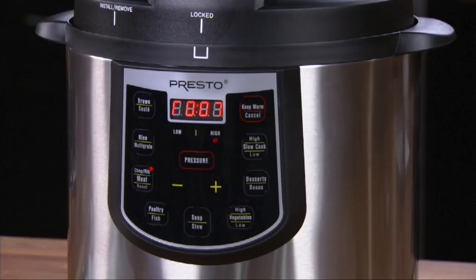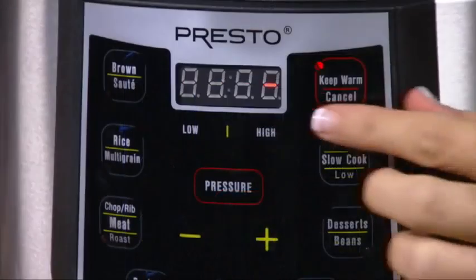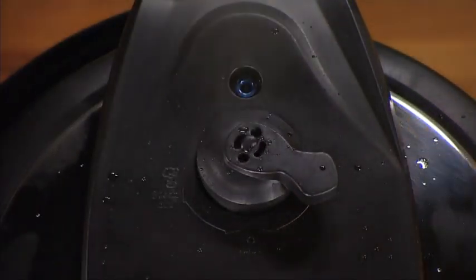The left digit will continue to scroll. When cooking time is complete, the unit will beep and automatically switch to Keep Warm mode. Some recipes need the pressure to drop slowly by itself, but this one calls for the quick pressure release method — press the Cancel button and move the valve lever to the Steam Out position.